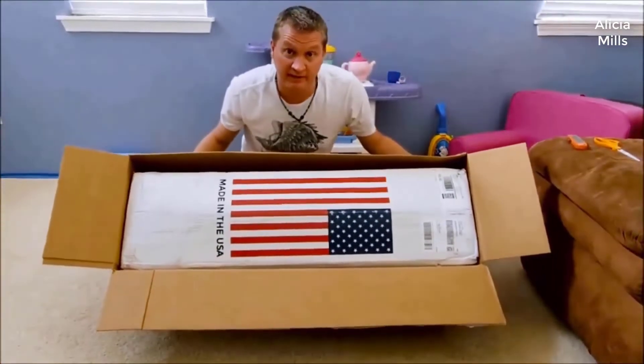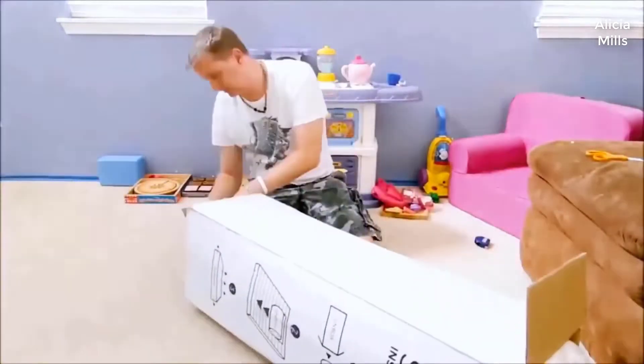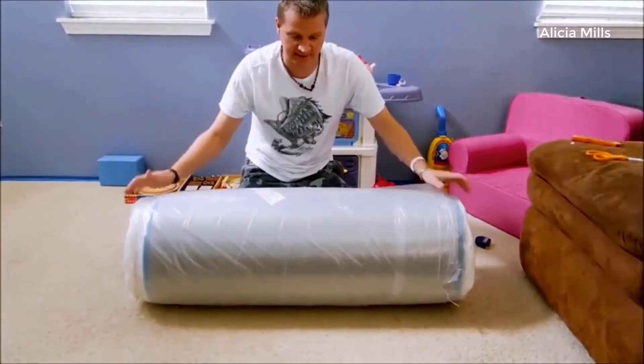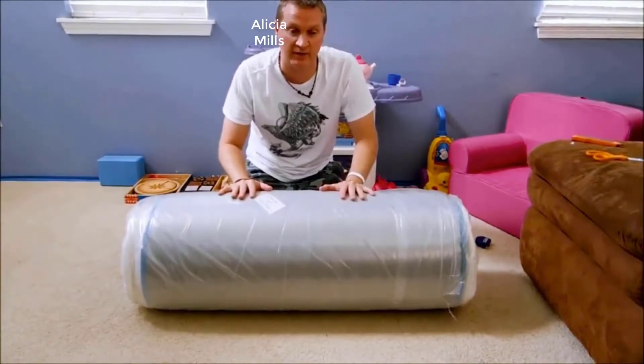As you can see, made in the USA. I got it unboxed and now I'm going to roll it out, then cut the plastic open and watch it expand.